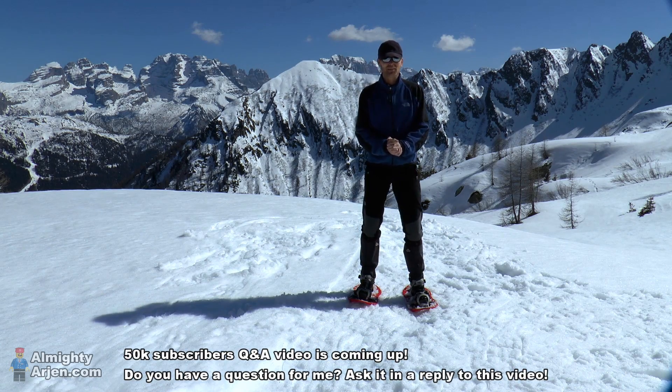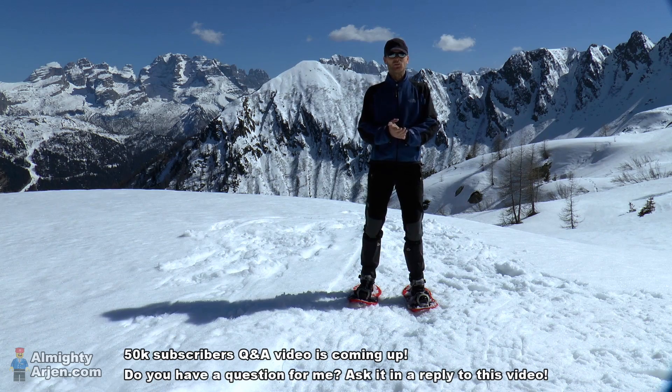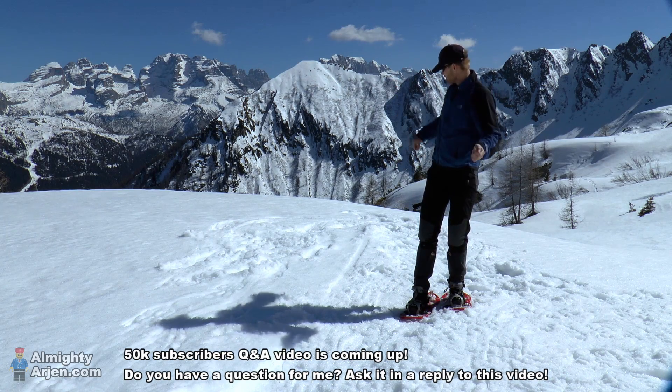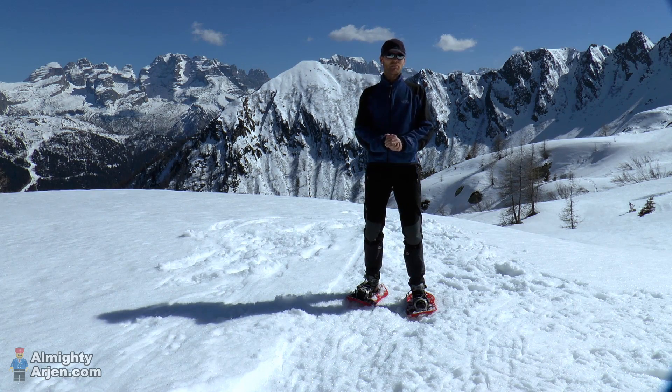If you haven't subscribed yet, please do so — you're helping me a lot with it, and you'll also be notified about other cool upcoming LEGO train projects. I've packed my bag, cleared out the area, it's all snow again, and I'm going down. It's about a two-hour walk.